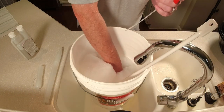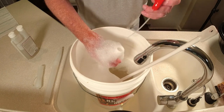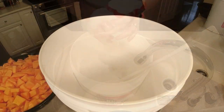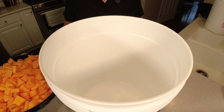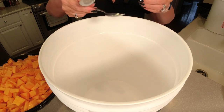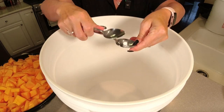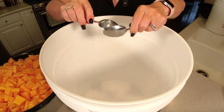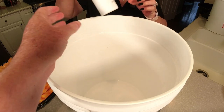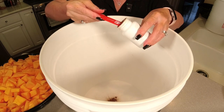The first thing we want to do is put our Camden tablets in — crush them up between two spoons. We want one per gallon, so we're going to use three Camden tablets for this three gallon batch. The next thing we're going to put in is our wine tannin — this just adds flavor for your wine. We want a half a teaspoon per gallon, so we're going to put three half-teaspoons in here for this three gallon batch.